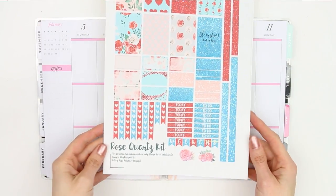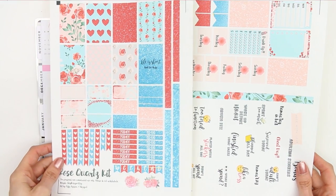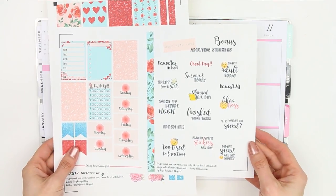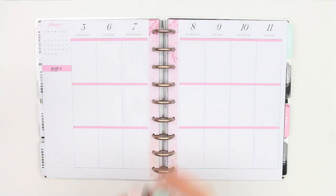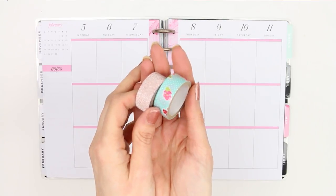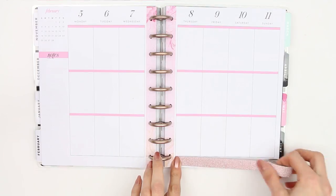Hi everyone, welcome back to my channel and another Monday plan with me. This week is a free printable week and this is a rose quartz kit from Fifi Fadrina. I love this kit because it also comes with some adulting stickers which are really funny, and I will link her blog down below so you guys can go and check out her free printables. I've also pulled in two rolls of washi: one is a light pink sparkly washi and the other is this kind of blue color that's throughout this kit.